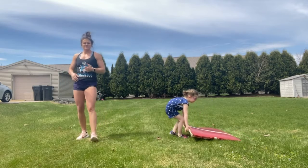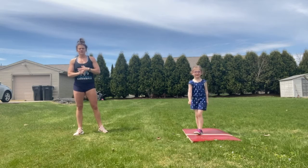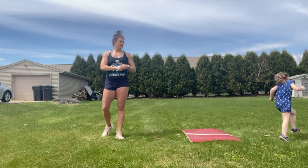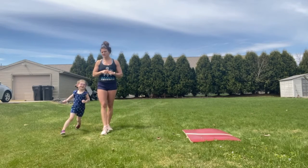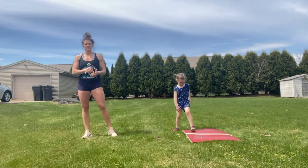Then you go back down the pyramid: 400-meter run, then 100 lunges, another 400-meter run, 50 push-ups, 400-meter run, and ending with 50 burpees. This is going to be on the longer end workout-wise.